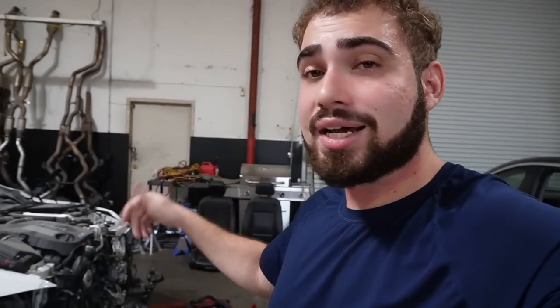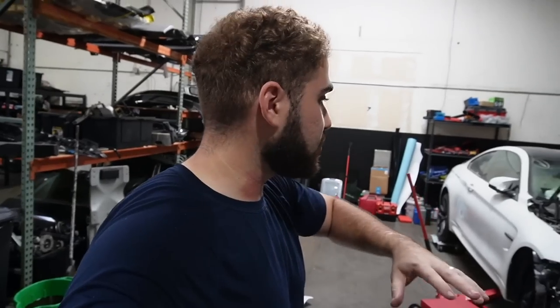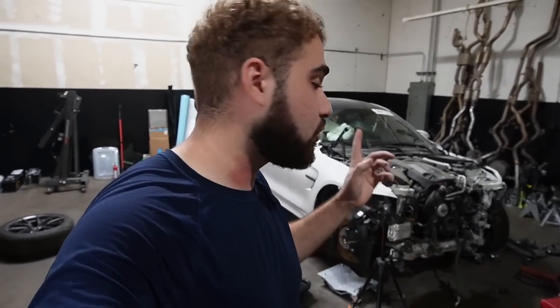After getting this car and thinking about parting it out, we decided it might be worth fixing up as long as we can get this engine to turn over. Worst comes to worst, if it doesn't turn over, we can get another M4 donor car, chop the front ends, move the engine and transmission over. We did something similar on my wife's 335i — pulled the engine, got the front frame redone, put it back together, and it passed inspection. Runs and drives amazingly, so we're pretty confident we can do the same here.